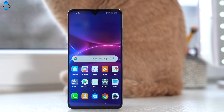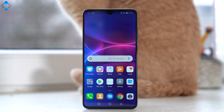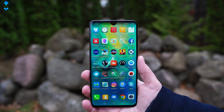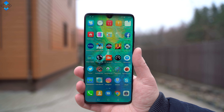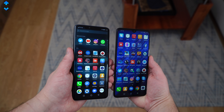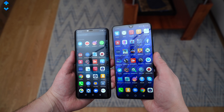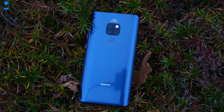However, the Mate 20 is about $200 cheaper and it has most of the features of the Pro model, but it also has a few flaws to consider. In this video, I will take a look at all the pros and cons of this device after using the phone for one month. I will also look at the similarities and key differences to the Mate 20 Pro so we can make a better buying decision.